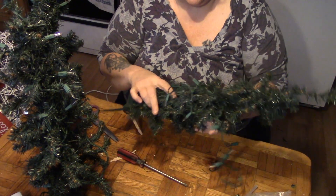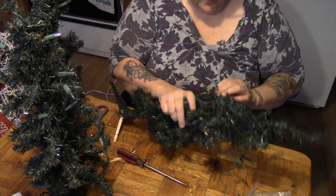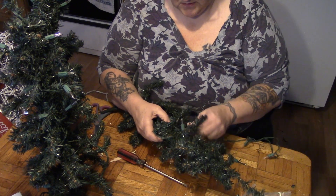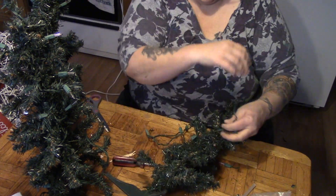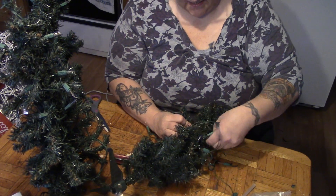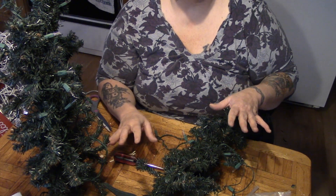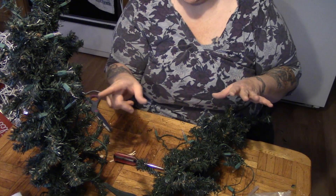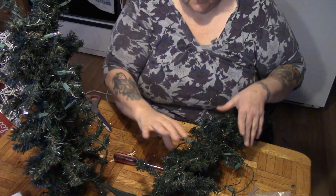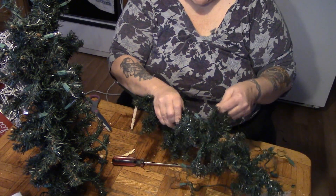Now that I've separated these lights, I'm going to take all the lights off these trees. One of the things that upsets me the most is that we have been led down the path to live in a disposable frame of mind. Now these were really cheap, but my point is we live in such a disposable society that these lights are not meant to last very long.